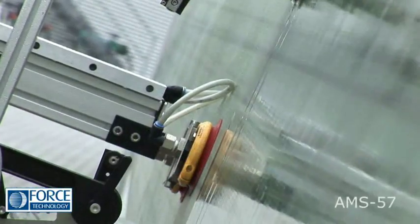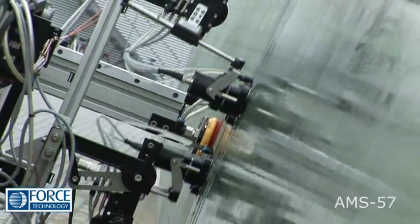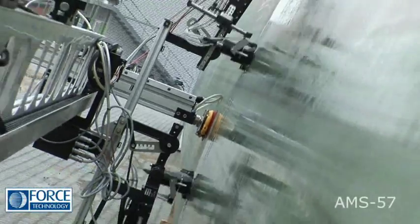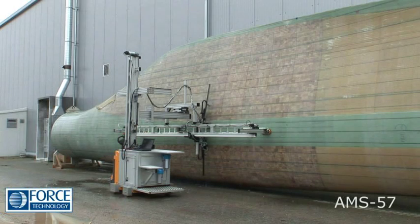In addition to general surface scanning, the AMS57 also includes sensors which indicate reinforcement wrinkles — a unique feature. Flexibility, precision and autonomous operation are key characteristics of the AMS57's performance.